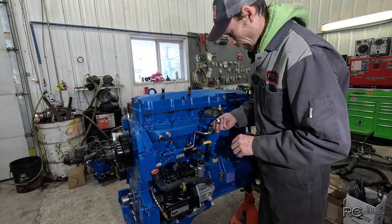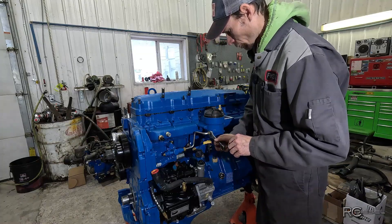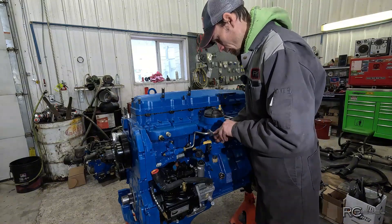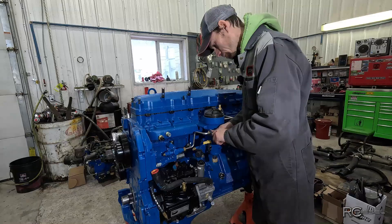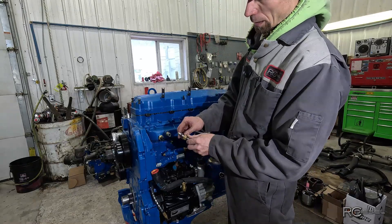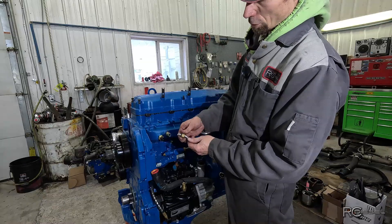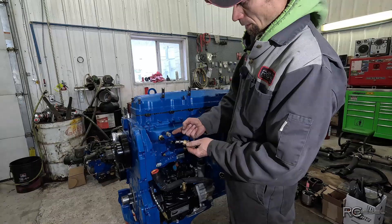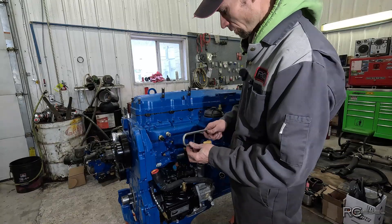These guys seal with a rubber packing inside there so you don't have to make them crazy tight. They just squash that big packing down. Behind these brass nuts they have that big thick packing, and when you tighten that nut up, it squashes that against the fitting. So that's how those things seal.